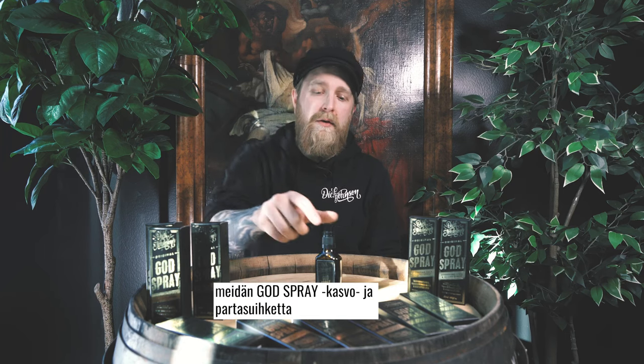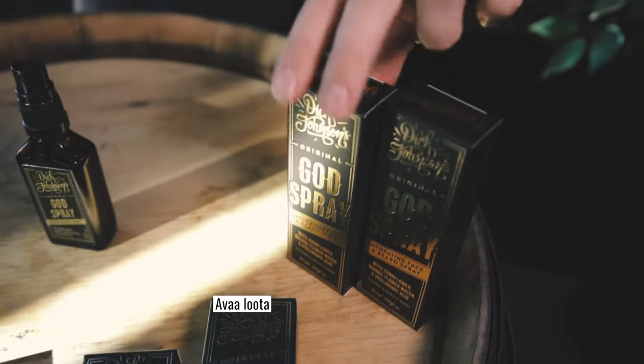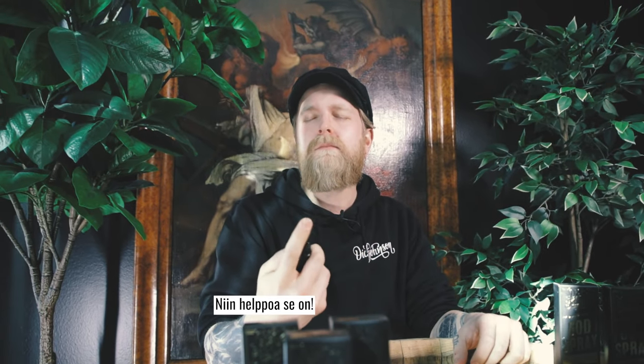Hey, it's Santo from Dick Johnson. Today we're going to take a closer look at our cut spray, the face and beard spray. Open the package, take out the spray and start spraying. It's really that simple.